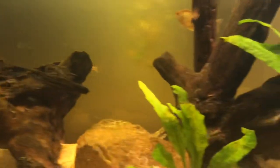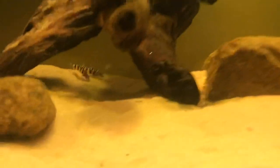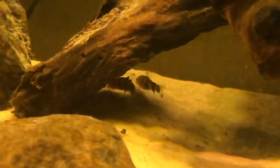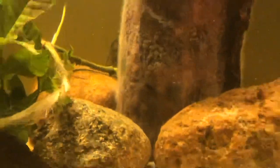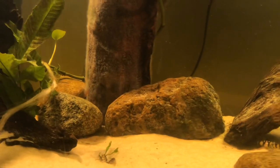Now in terms of fish, we have five giant danios — or danios, however you want to pronounce it. Then right here we've got two yoyo loaches — I'm a real big fan of fish that clean the sand. Here we have a rainbow shark — that's the black fish with the red fins. I'm a big fan of rainbow sharks. They're cheap, pretty easy to keep, they grow really fast, and I like to keep one per tank because they are pretty territorial. Rainbow sharks are very very cool.